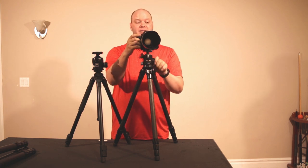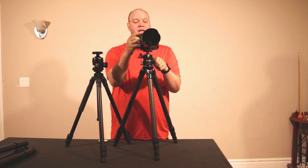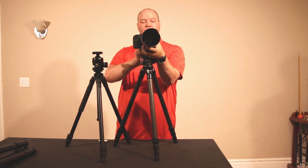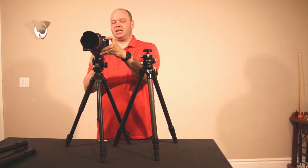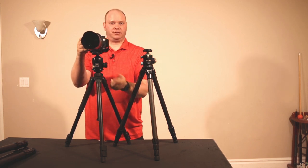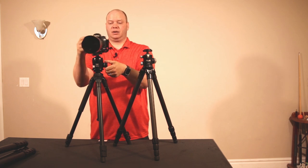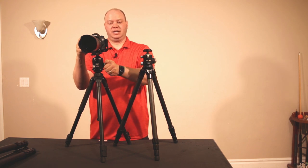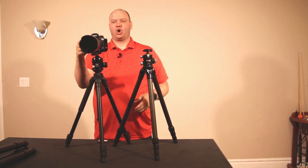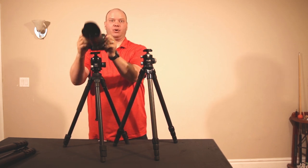One of the things that the FLM ball head has had complaints about is how many turns it takes to tension the ball head so it won't move. Let me show you a comparison on the Siru. It's locked into place fully right now. If I loosen it all the way, it only takes about two turns and I've reached the limit of that tension knob, so I can move very freely. And then it's only about one and a half turns to get it back holding totally solid and in place.